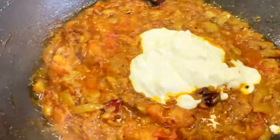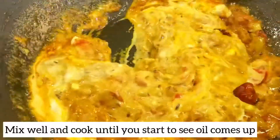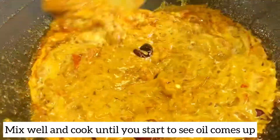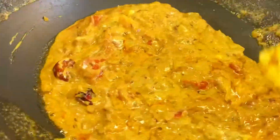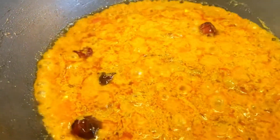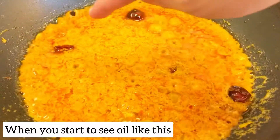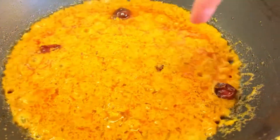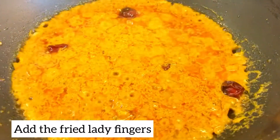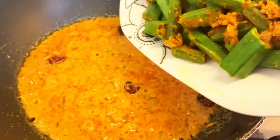This recipe goes well with roti and rice. Mix it gently — I will add a little olive oil and mix it until well combined.